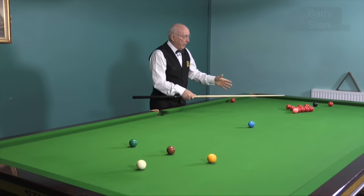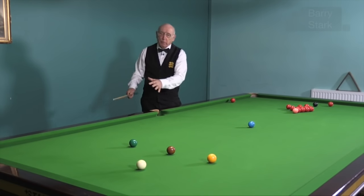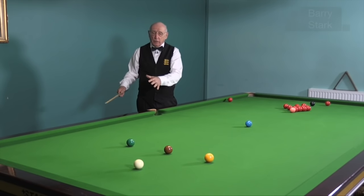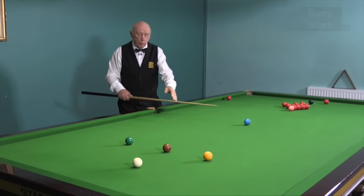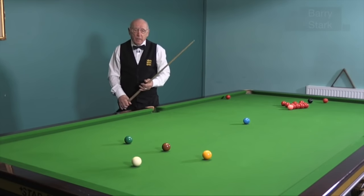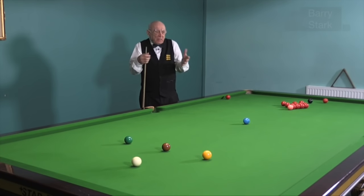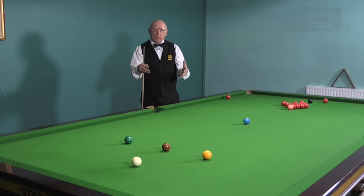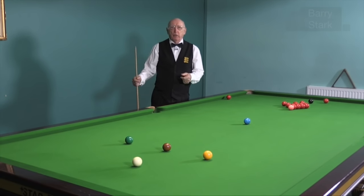I'm unlikely to put my opponent in any trouble by playing this shot, but I'm also unlikely to leave him an easy point in the opening. If he's a good player it's possible that he may put me in trouble by swinging the cue ball around between the blue and the pink and back to baulk. But because I'm 2-0 down and feeling a little bit nervous, I would prefer to play that shot.